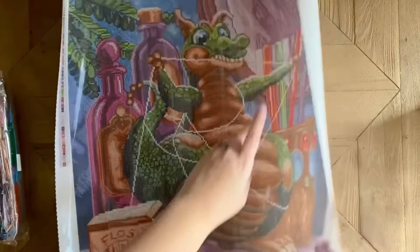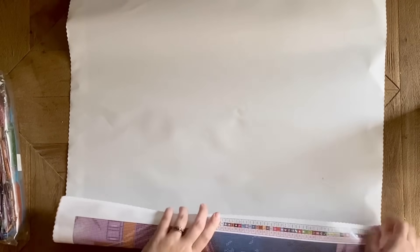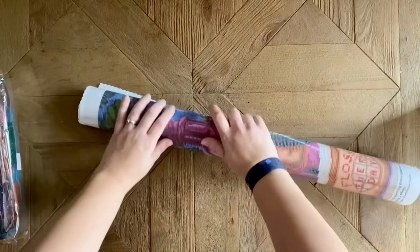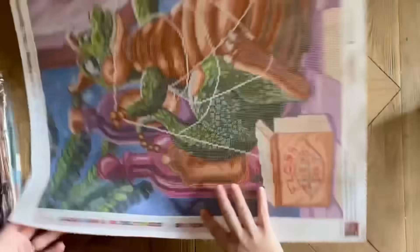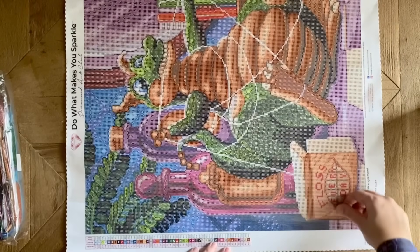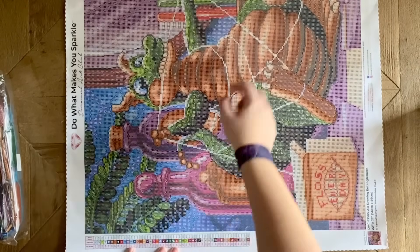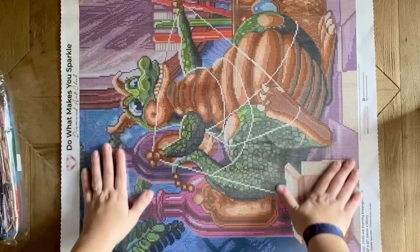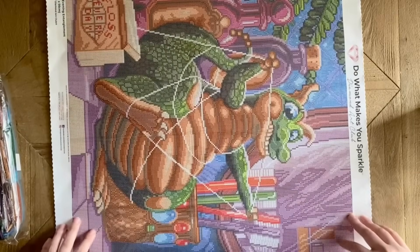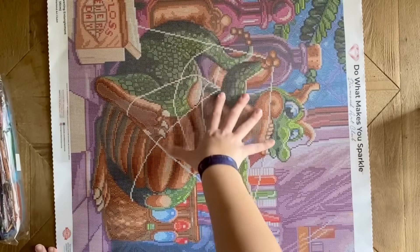The canvas is not wanting to lay totally flat yet — not to worry. You can roll it back and that will help, and you can also pull back the plastic cover and lay it back down, which will help it lay flat faster. Diamond Art Club's canvases have poured glue — it's squishy, sticky, a really nice quality glue to work on. It's very forgiving, and your canvas will lay flat pretty quickly.